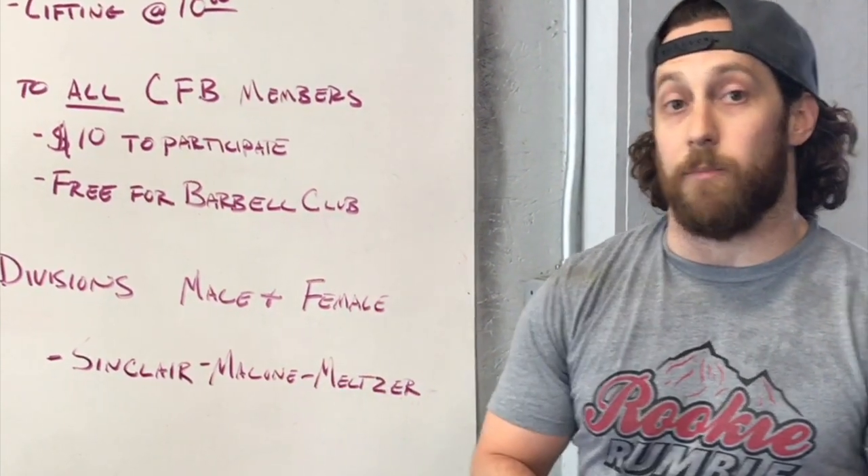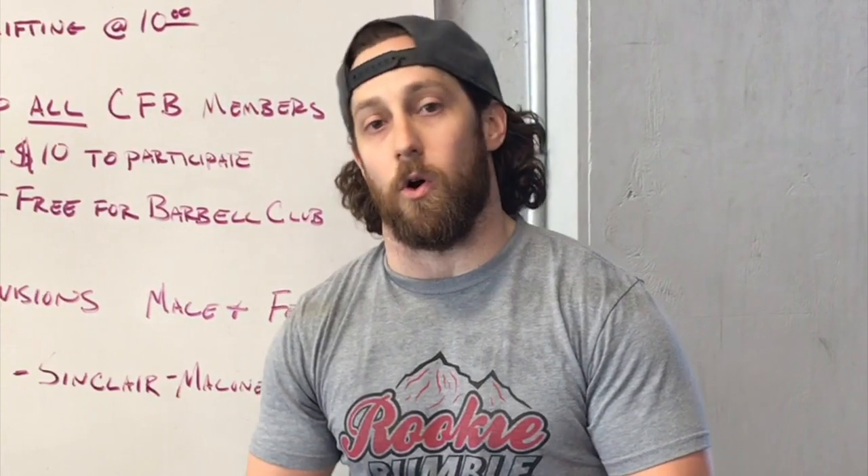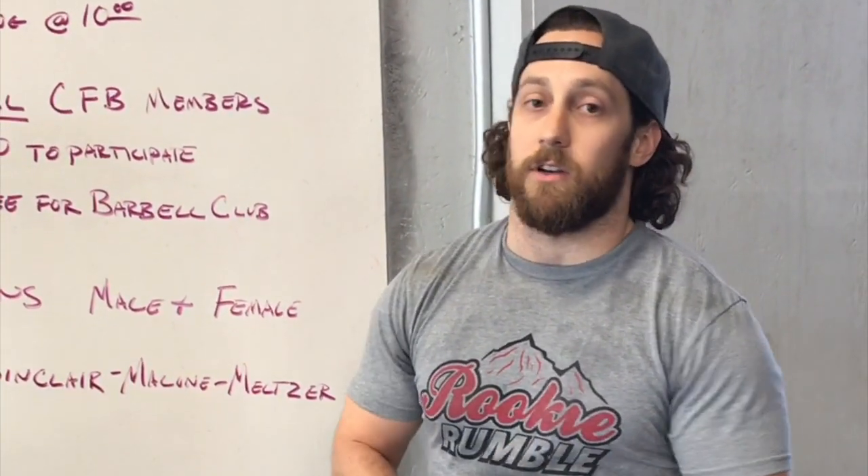Not only are we going to have a winner for the best overall lifter, but for each division we're also going to have one for best lift overall or most weight put up, and then also a Spirit of the Lift or Spirit of the Day award. And after that, guys, there's going to be a social.